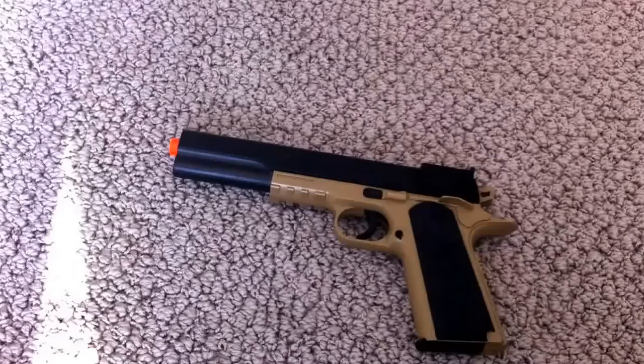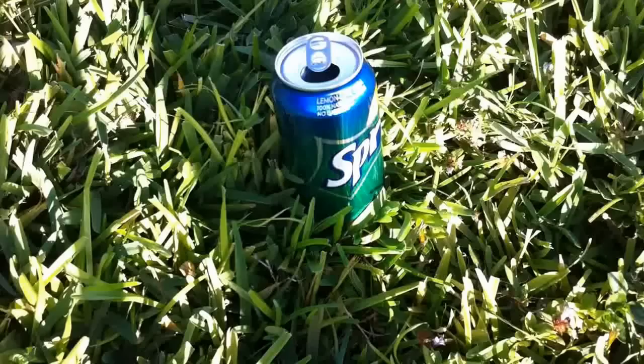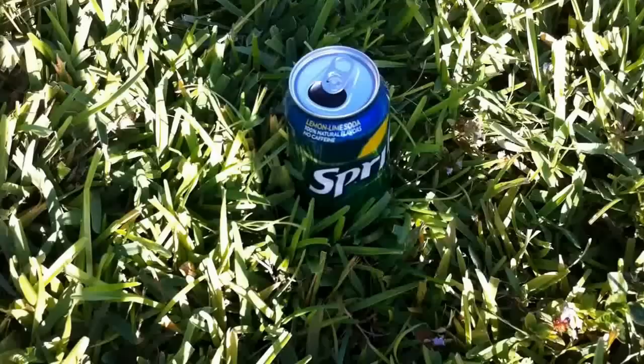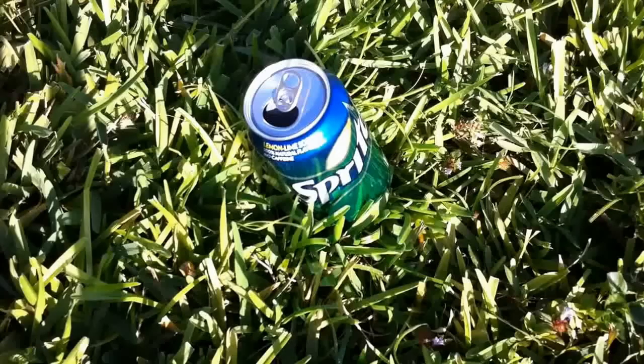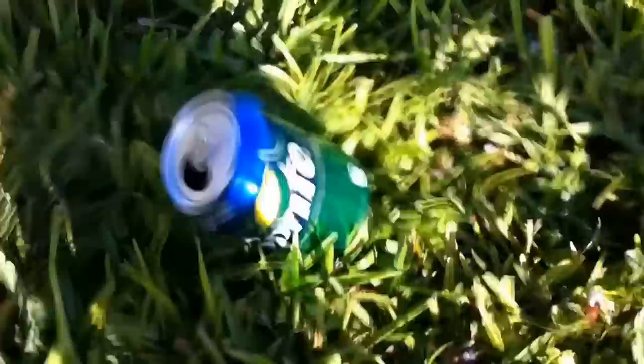I have a BB in there. Let's go ahead outside and test it and see how much damage it does to a can. Alright, so now I have the pistol and a Sprite can. I'm going to shoot at it from right here. And it didn't do a very good dent. Let's try again. It's kind of a good dent. I'll shoot at it from a distance. So it doesn't do very good dents. It's not a very powerful gun — you only got two guns for like $20.